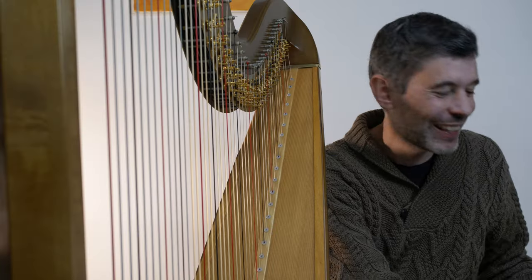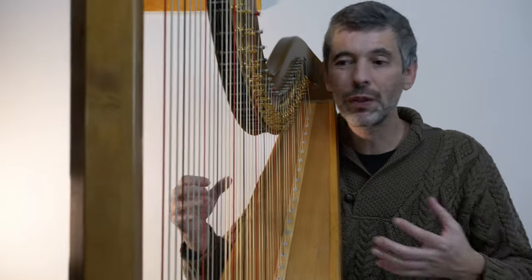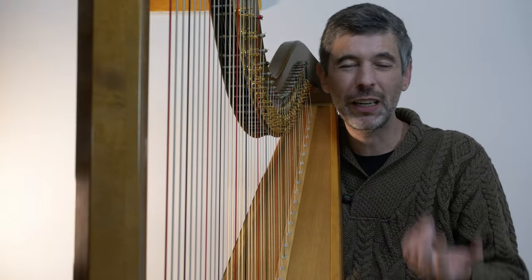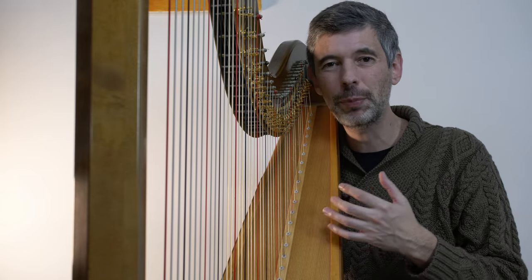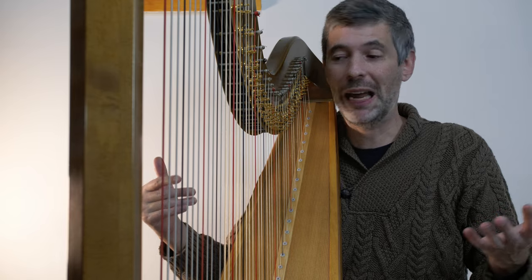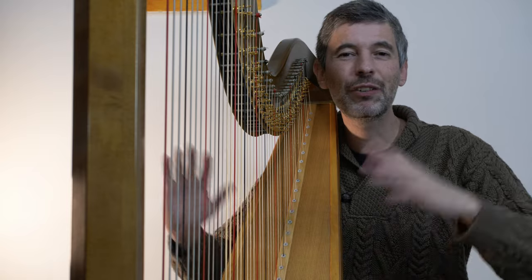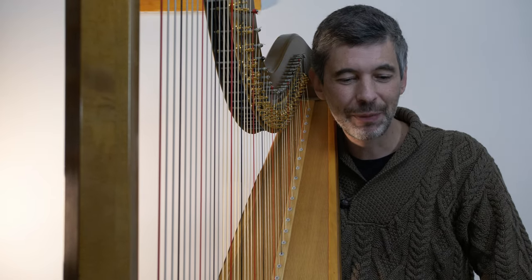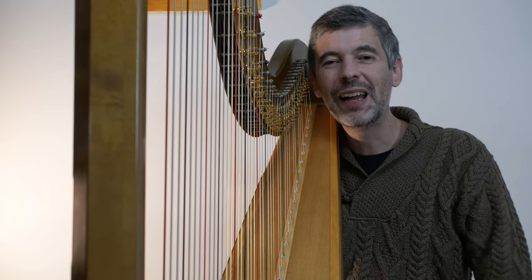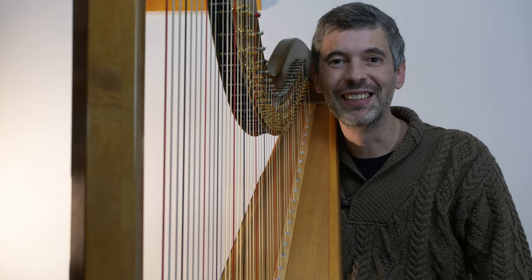So pedal charts are great. Definitely sprinkle them in liberally throughout pieces. If there's a bunch of modulation and pedal changes and it's not always clear what the pedals should be, pop a pedal chart in. But if it's a piece with no modulation at all and no pedal changes, you won't need a pedal chart throughout that piece. Hope that's been useful, and I'll see you next week for another episode of Harp Tuesday.